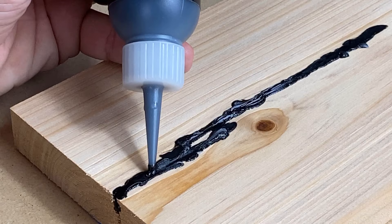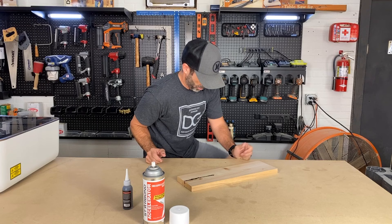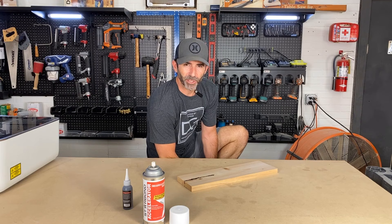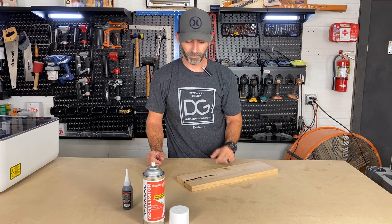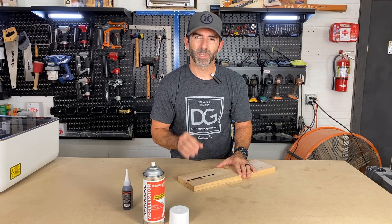Once you've applied the CA glue, go ahead and add another little spray of accelerator. This step may take a few times depending on how deep the fissure or crack is that you're trying to fill. While we wait for this to cure, I'll discuss how we're going to remove the excess — a couple of ways: sometimes you can just grab a sander and clean it up.